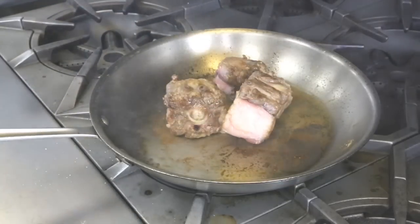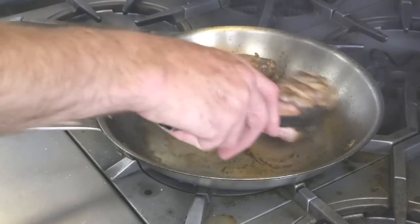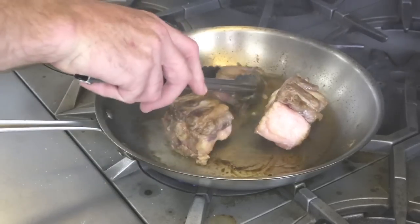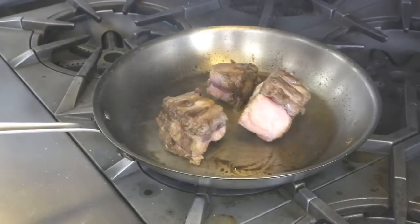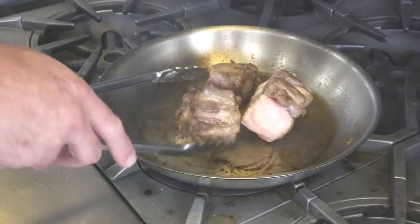You always want to adjust your temperature and make sure it doesn't get too hot because the flour burns very easily. You don't want that to happen, otherwise you have a funky taste from the burnt flour in there.